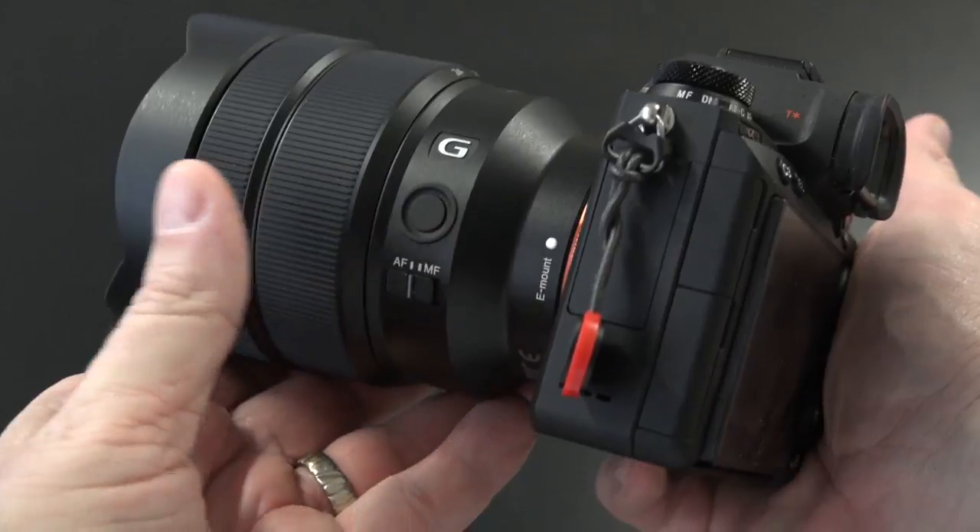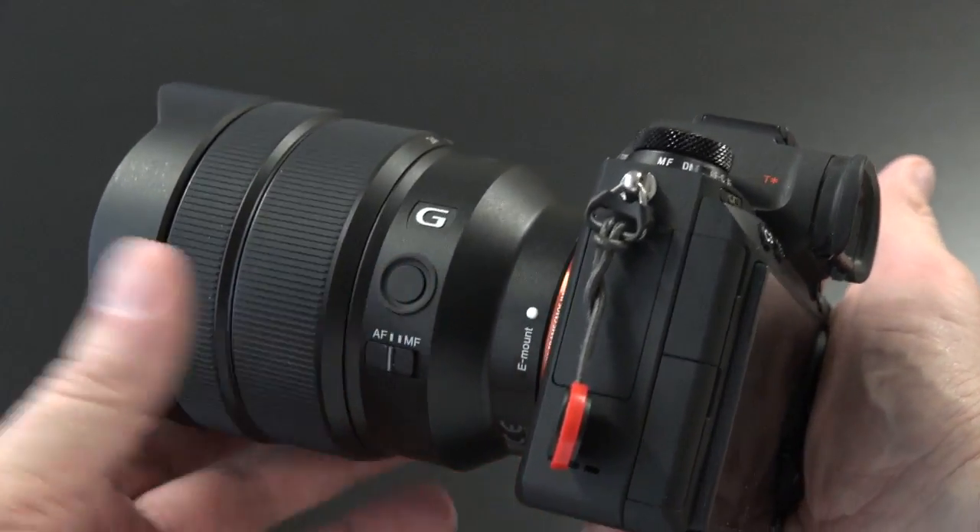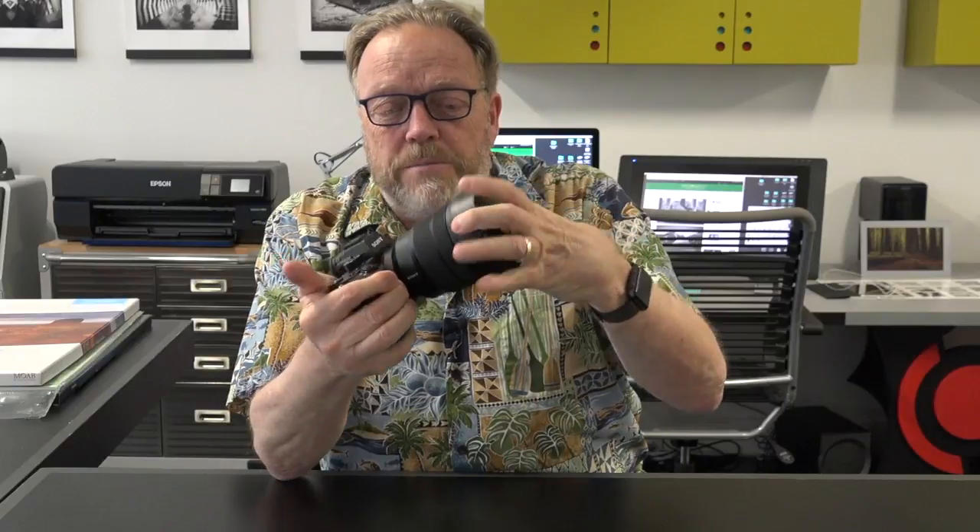There's the zoom ring for zooming, an AF/MF auto-focus to manual-focus switch, and a focus hold button. The focus hold button is really nice — if you're doing some work and you want to hold the focus, you use your thumb right here and hold the focus and shoot the picture. This button can also be customized for depth of field or any number of different assignments. The lens hood is built in, and there's a large lens cap that snaps on with two releases to take it off.